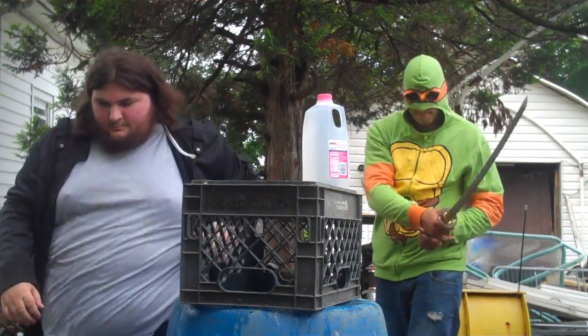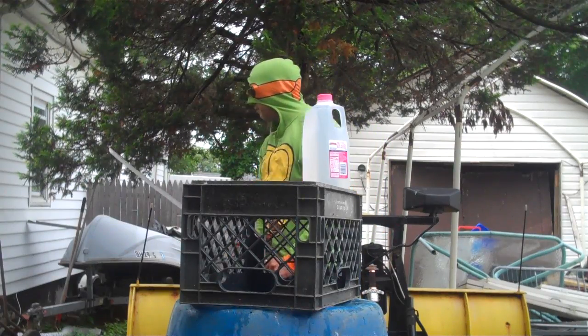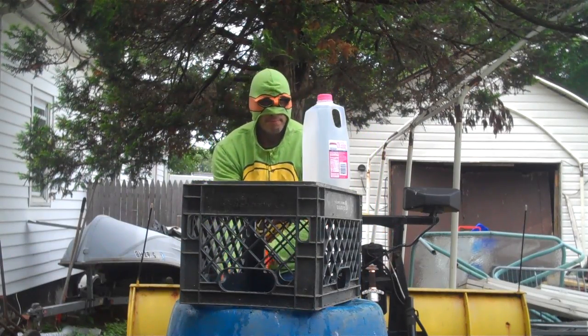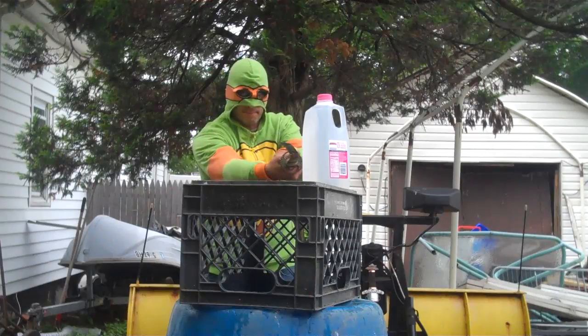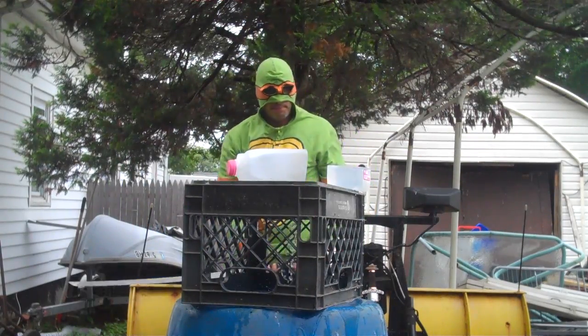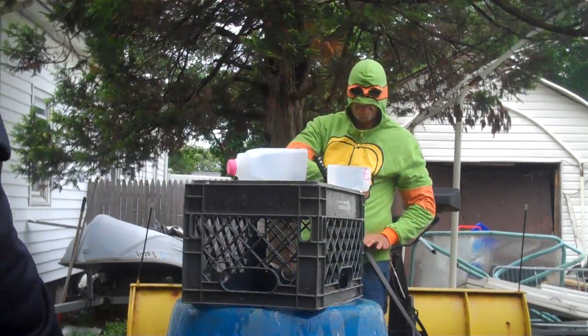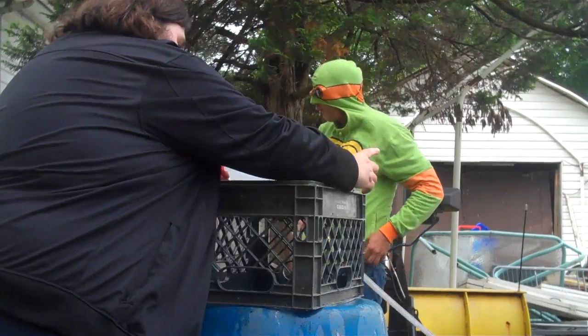Have another go at it. Round two. Fight. There you go. With a perfect cut, both sides of the bottle should be staying on the thing. Cut so clean.